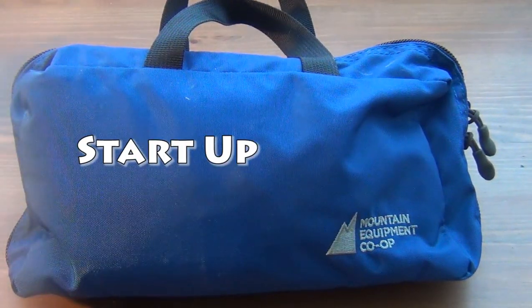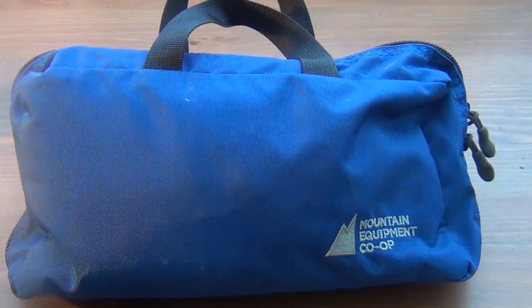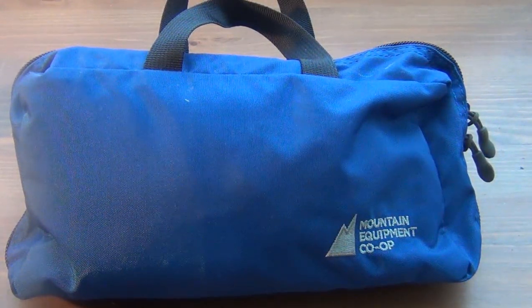Hey guys, how's it going? It's morning, I'm about to leave for work and I just thought I'd make a quick video about my EDC kit that I take with me every day.